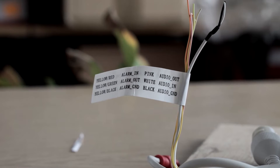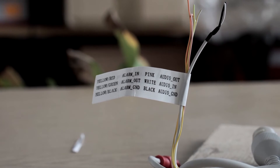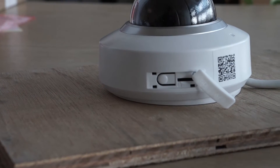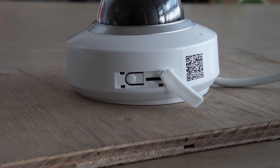The mini PTZ has the capability to utilise an external alarm or microphone through the connections coming from the pigtail. There's a built-in micro SD card slot with an adjacent WPS push button that can be used to set up the wireless capabilities of the camera.